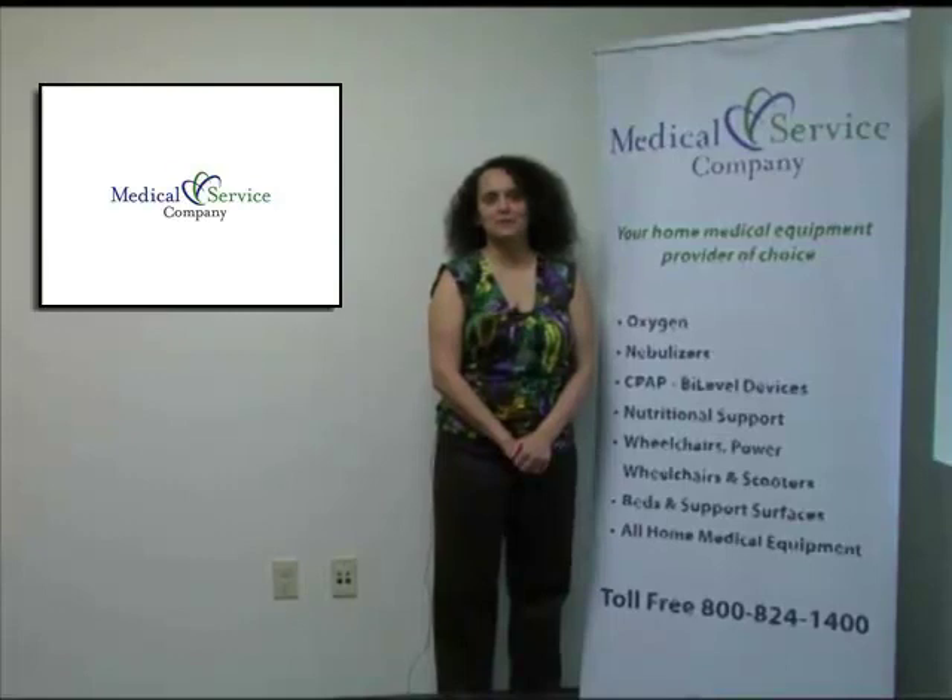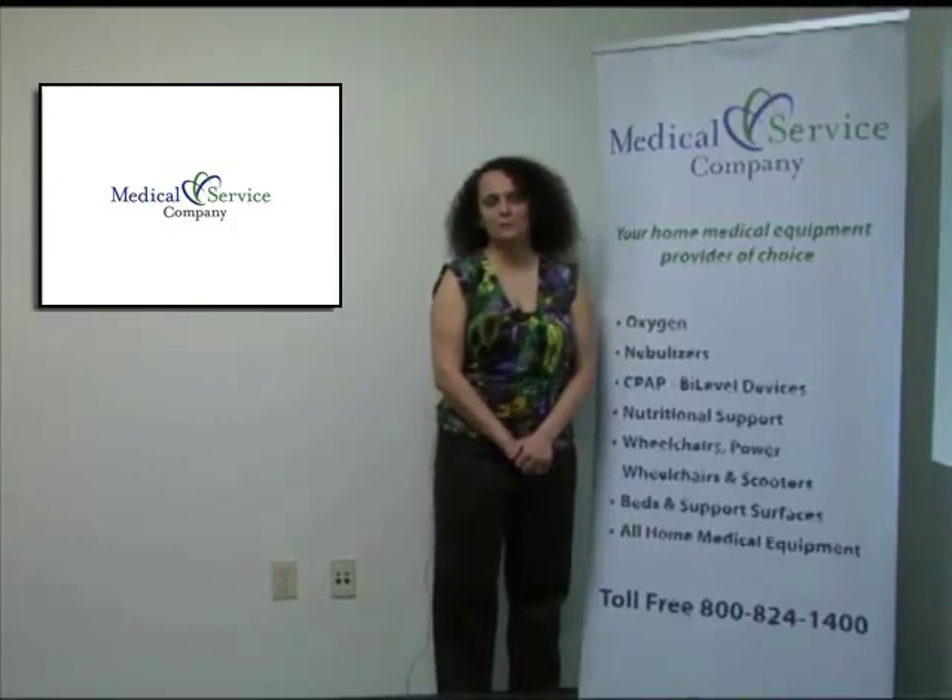I hope this was helpful. If you have any questions, please feel free to call Medical Service Company or your respiratory therapist at 1-800-824-1400. Again, that number is 1-800-824-1400.